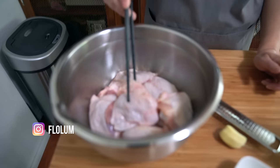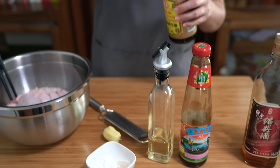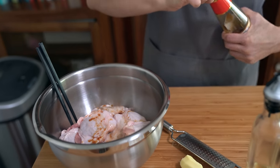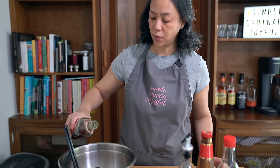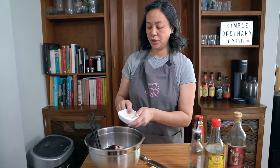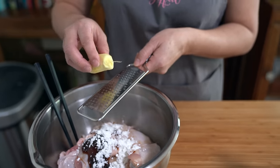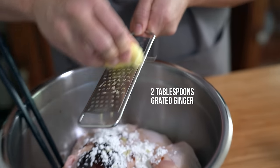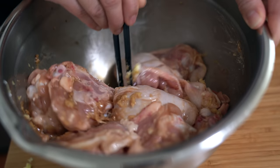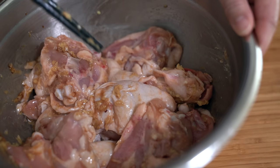I'm starting with three pounds of chicken thighs — we like dark meat so that's why I'm using chicken thighs. I'm adding two tablespoons of soy sauce, a tablespoon of oyster sauce, a tablespoon of Shaoxing wine, a tablespoon of vegetable oil, and I'm going to grate some ginger right into the marinade. Mix it up and let it marinate for about half an hour — or the night before is even better, because the longer you let it marinate the more flavorful it is.